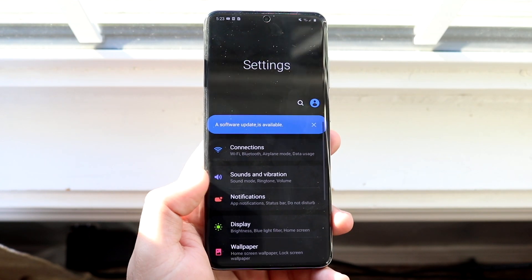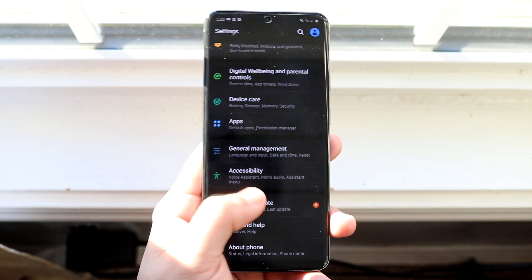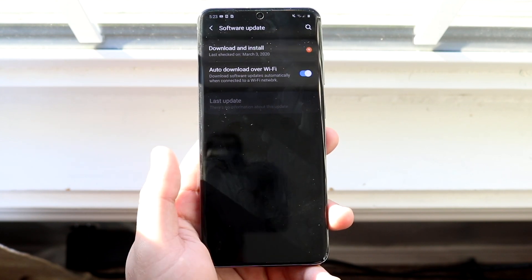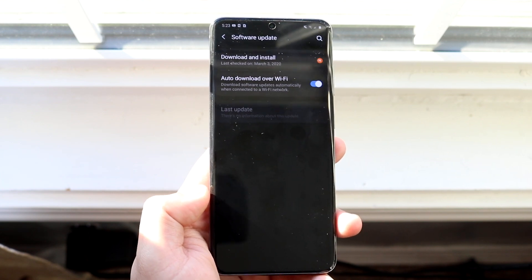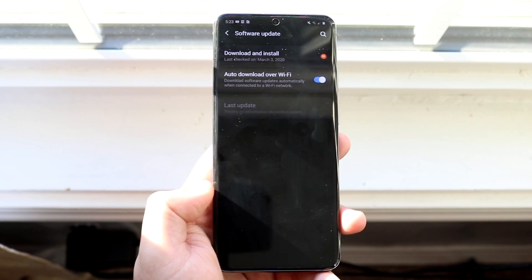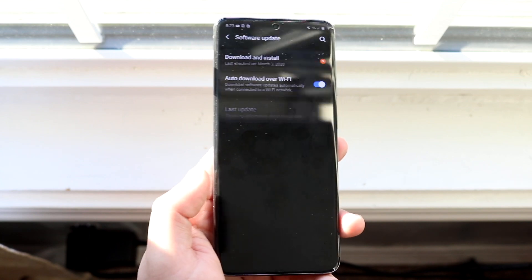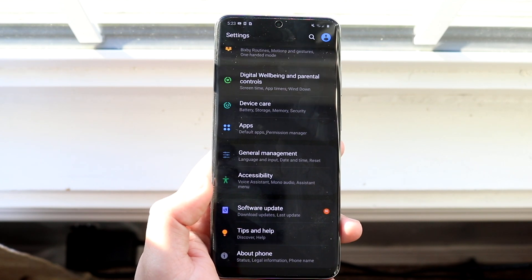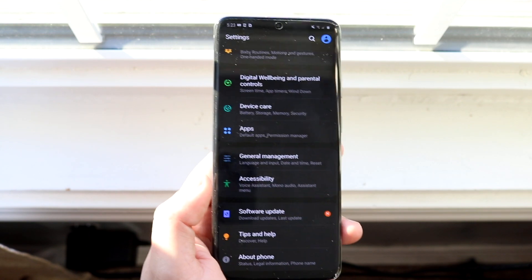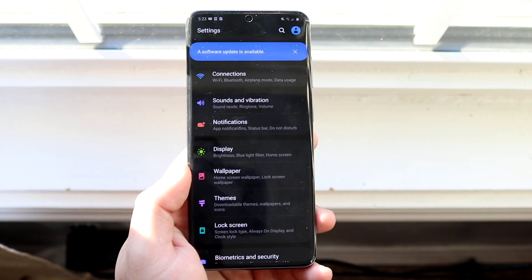You probably want to first update your device — you don't have to if you don't want to. Motion smoothness at 1440p is supposedly coming soon, so whenever that does come out I'll drop another video on it. Right now, motion smoothness is only enabled at up to 120 hertz at 1080p, so not 1440p yet.